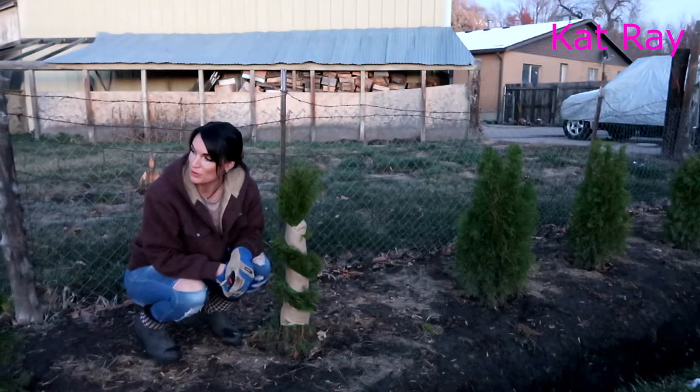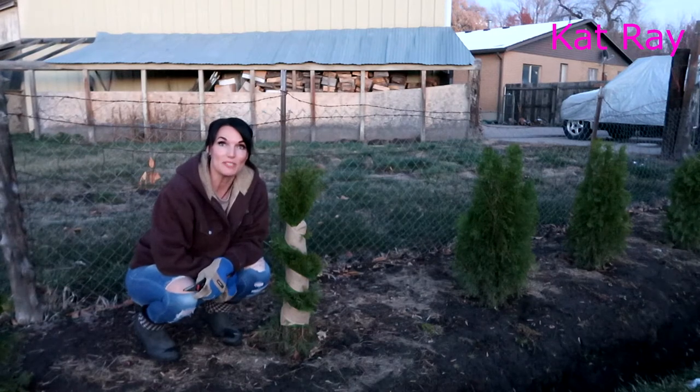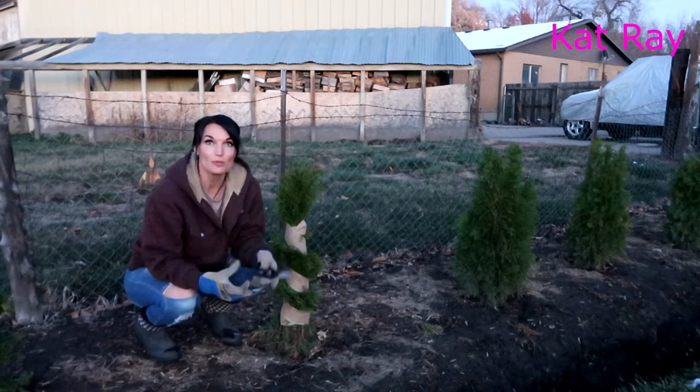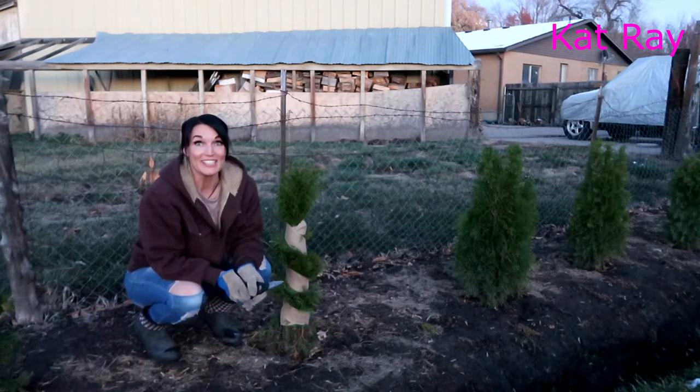That one roll I had did four of these trees, so I'm definitely going to get some more rolls, but I'll finish all of these trees. Honestly, it's a little cold out here and it's getting dark.